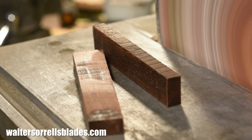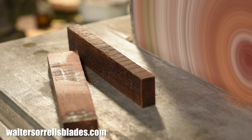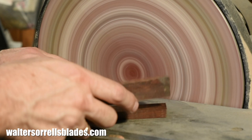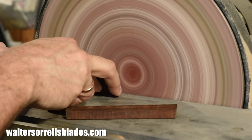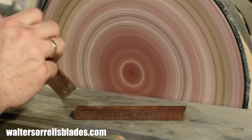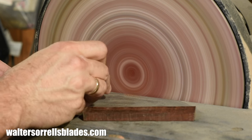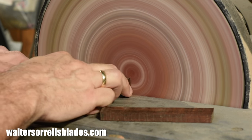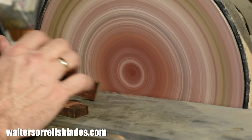Next, I'll take it to my disc grinder to flatten my handle scales. You can tape a piece of heavy-grit sandpaper to a piece of glass or some other very flat surface — masonite, something like that — and accomplish the same thing I'm doing here. The goal is just to get it dead flat, so that when you attach it to the spatula's tang, there'll be zero gaps between the wood and the metal.